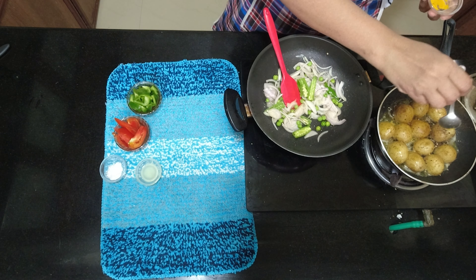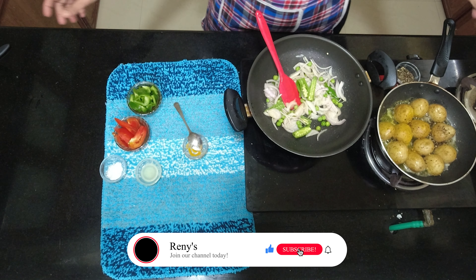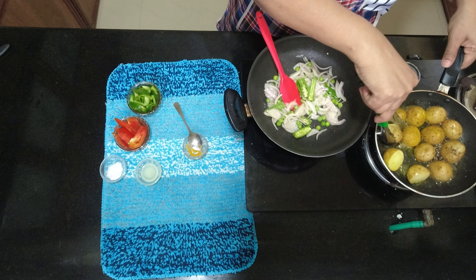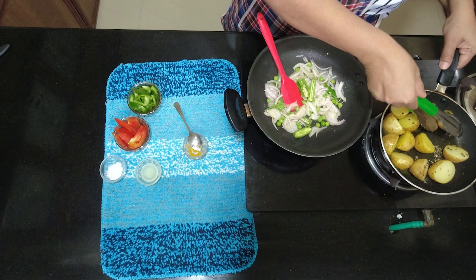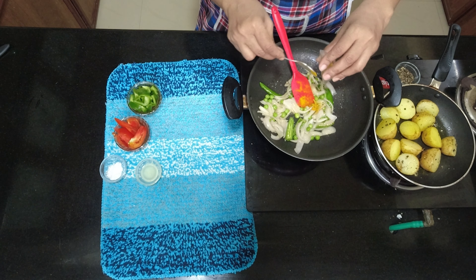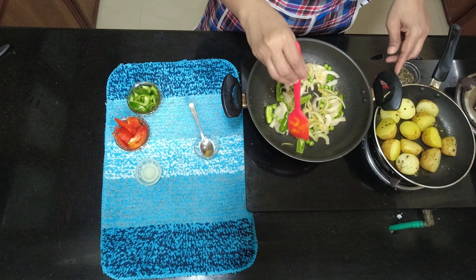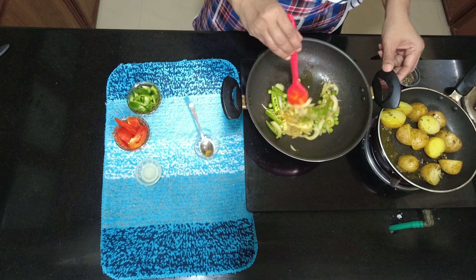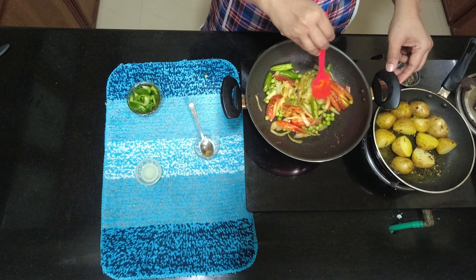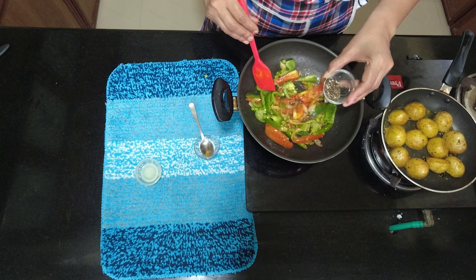I will mix the pepper in a little bit. I will add salt in the dish. I will add the pepper in the pan. I will add the tomatoes. Add some peppers and capsicum. Add some crushed pepper.